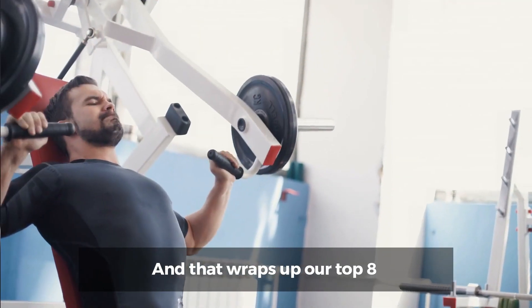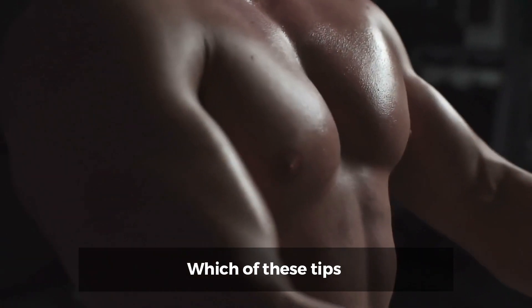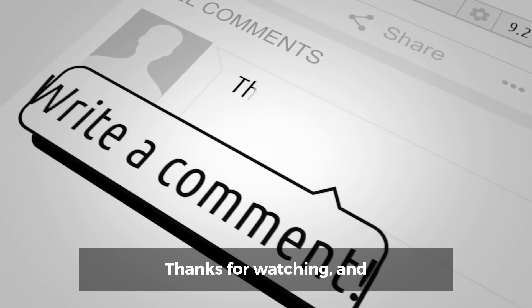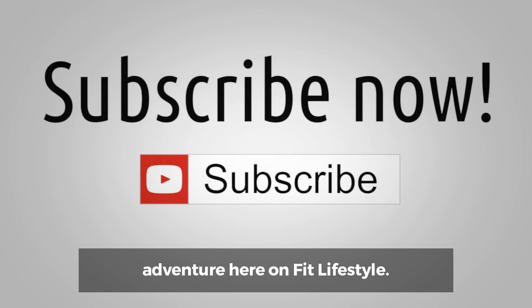And that wraps up our top 8 ways to grow your chest. We hope you found these 8 tips helpful. Which of these tips was your favorite? Let us know in the comments below. If you enjoyed this video, don't forget to hit the like button. Thanks for watching, and we'll see you in the next fitness adventure here on Fit Lifestyle.